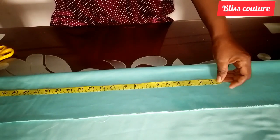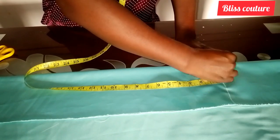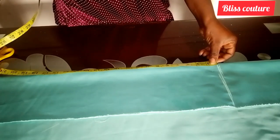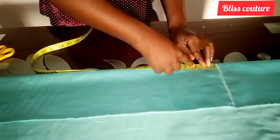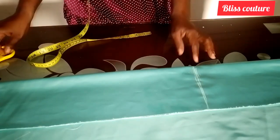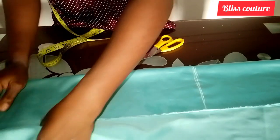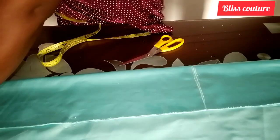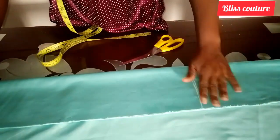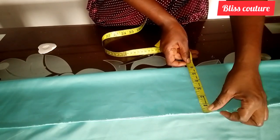By the time I stitch all round it will come back to five inches. For the length I went ahead to mark 22 inches for this tutorial, but if you are doing yours make sure you measure your client. After marking, I will cut the part I marked, then pin it down so the fabric won't shift when cutting.